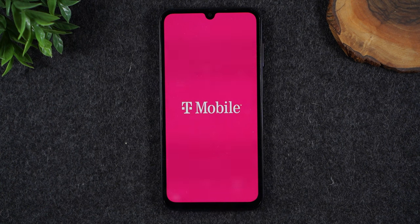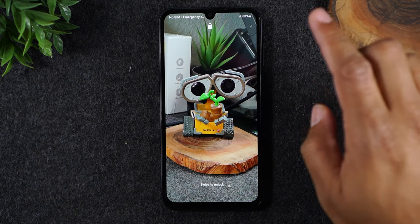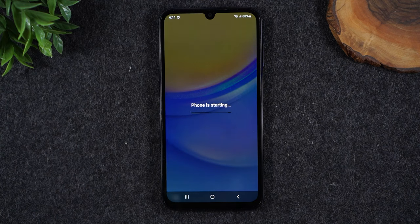The best thing about this is it will just restart the phone immediately. If it's a software glitch, usually this will kick you out of that glitch and set things up like normal. I'm going to just swipe through, put in my code, and I'm unlocked. The phone is working.